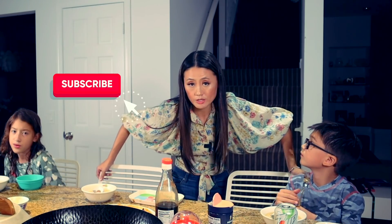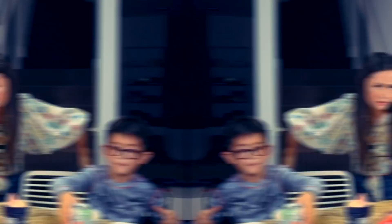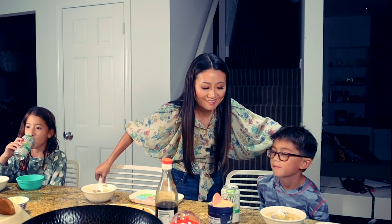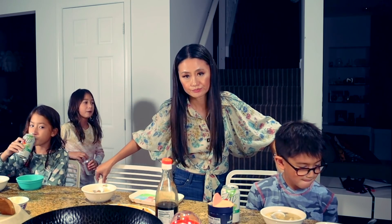Can you subscribe to my channel? Can you watch more of my videos? Subscribe, please! Then I have a fish for you. Bye, Chloe.